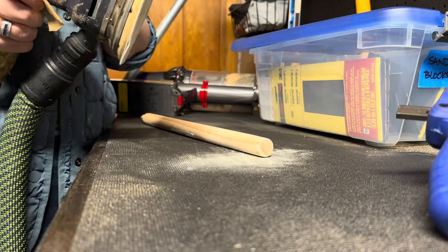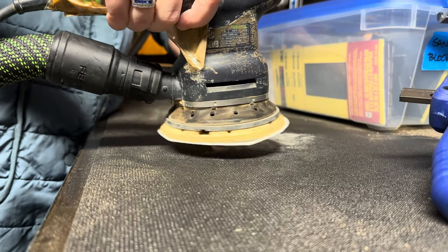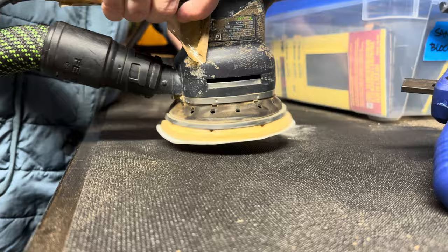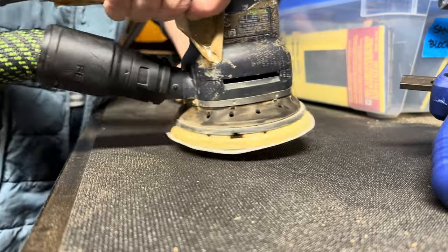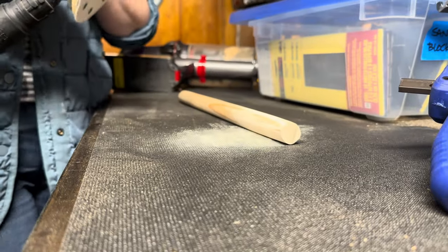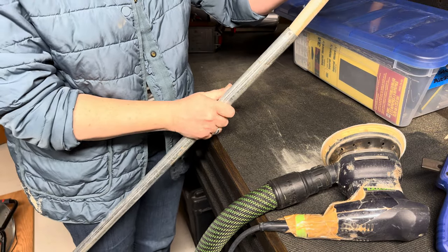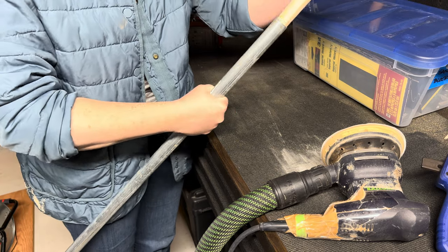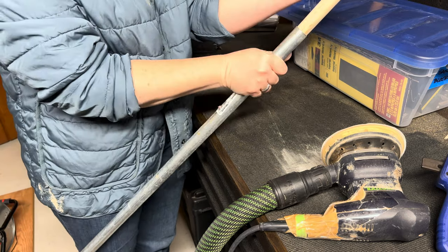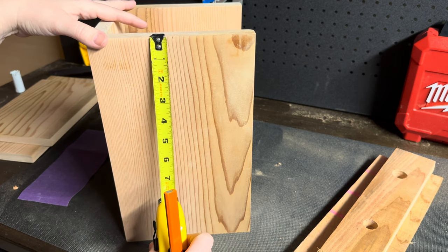The last thing you're going to see me do here is sand down the end of this dowel. I'm trying to get it to a thickness where we can insert it into that galvanized post that I picked up at the hardware store. This is going to be super crucial because we need to construct everything on site but then also take it down.